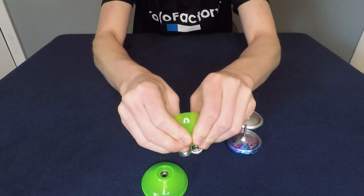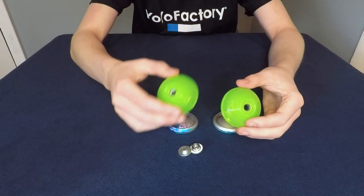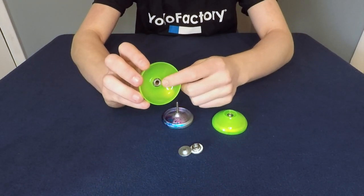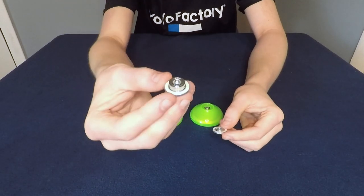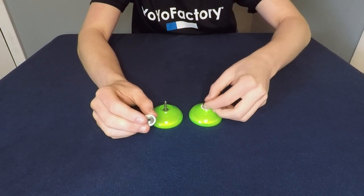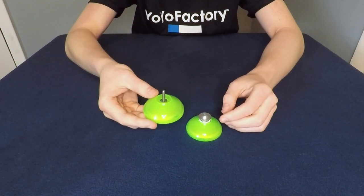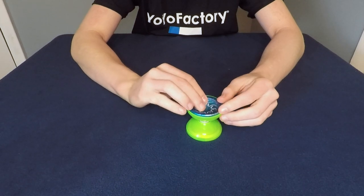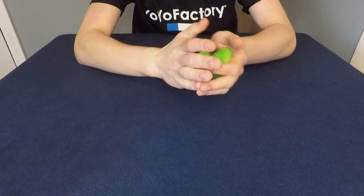Do the same thing to the other side — press it in there, make sure it's nice and tight and flush with the rest of the shell. Now we can throw the shells back onto the yo-yo. Make sure that each half only has one spacer on it, then grab your spacers with the response pads. One should still have the bearing on it, so put the one with the bearing in first, then take the other one, flip it upside down, and stack it on top. Take the other half of the yo-yo, line it up with the axle, slide it down, and simply screw the yo-yo back together, tightening it up with your palms.